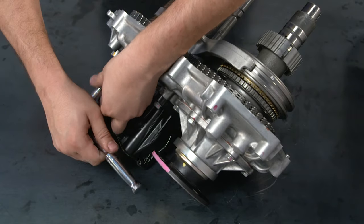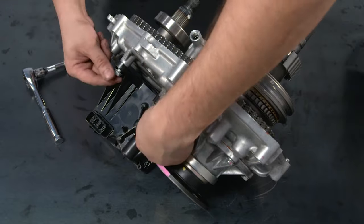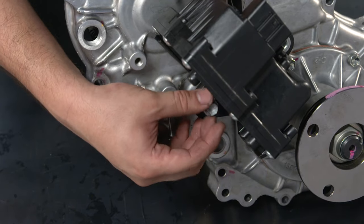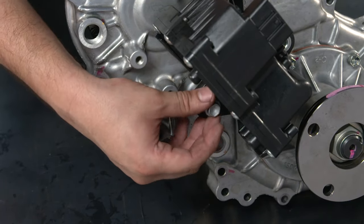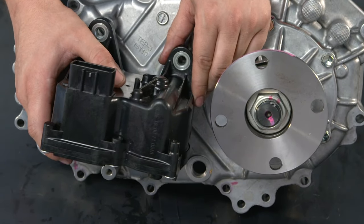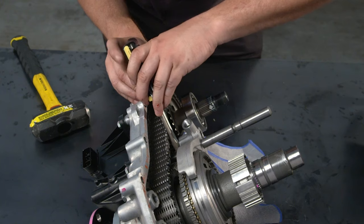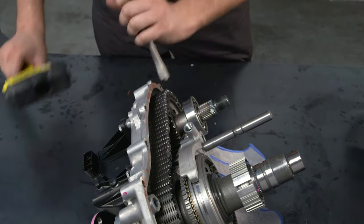Now you can remove the old transfer shift actuator. Start with the three bolts that hold it in place, then back it out about 10mm. Next, remove the transfer gear shift fork shaft snap ring using two equal-length flat head screwdrivers and a hammer. Like before, use a piece of cloth to prevent the snap ring from flying off.